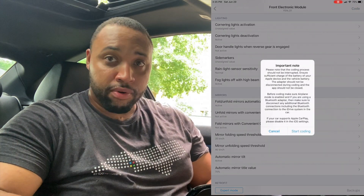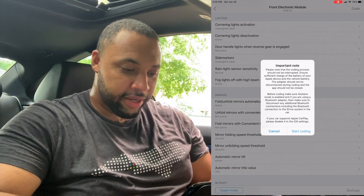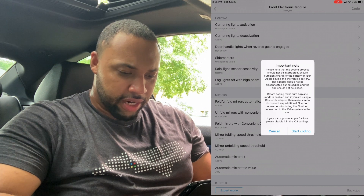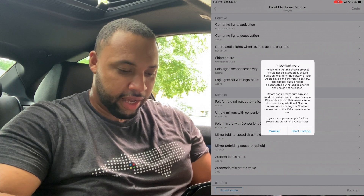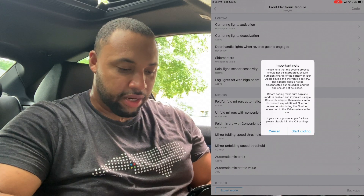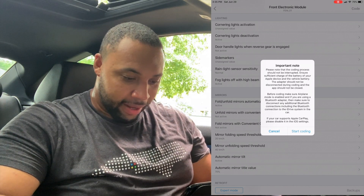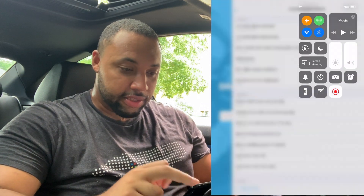An important note pops up: 'Please note the coding process should not be interrupted. Ensure sufficient charge of the battery — Apple device, vehicle battery, and adapter should not be disconnected before coding. Make sure Airplane Mode is enabled if you are using a Bluetooth adapter, and disconnect any additional Bluetooth connections including the connection to the iDrive system in the car.' I'm on my tablet which isn't connected to the car's Bluetooth, so I don't have to worry about that.